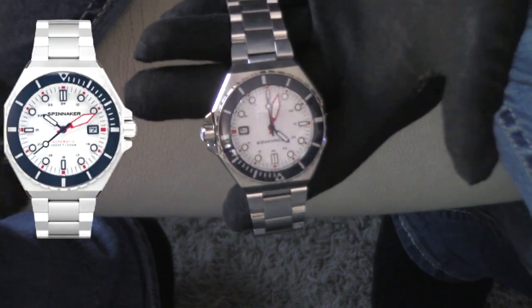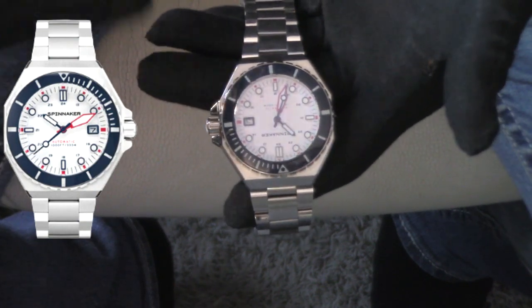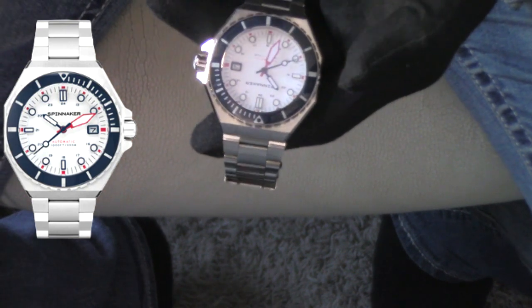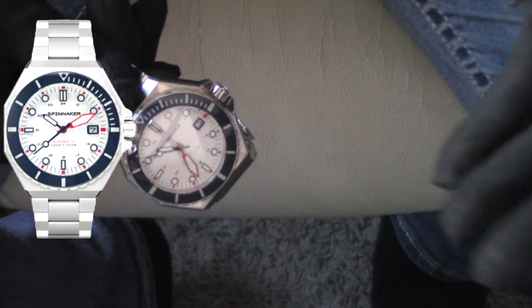All these watches I'm going to be featuring right now are on the channel already, and you can check out more of the personalized review with my face and my opinions on watches. But some folks really just want to see the watch, so I want to put up a video that showcases strictly the watch for you guys who appreciate more in-depth shots.